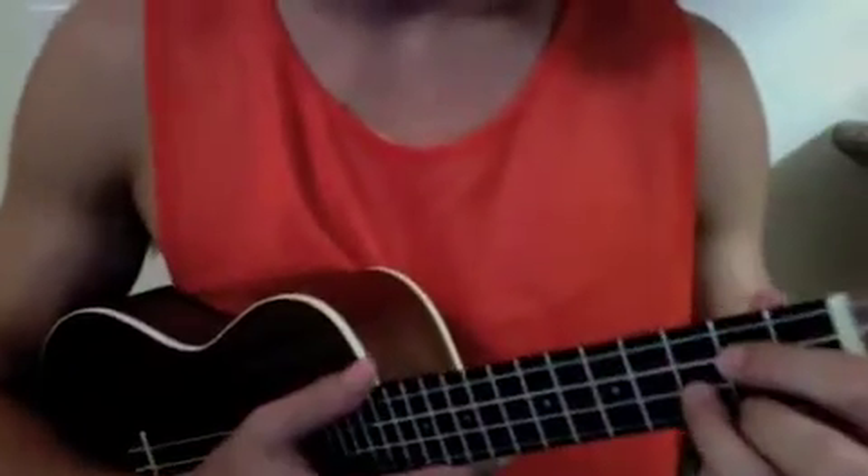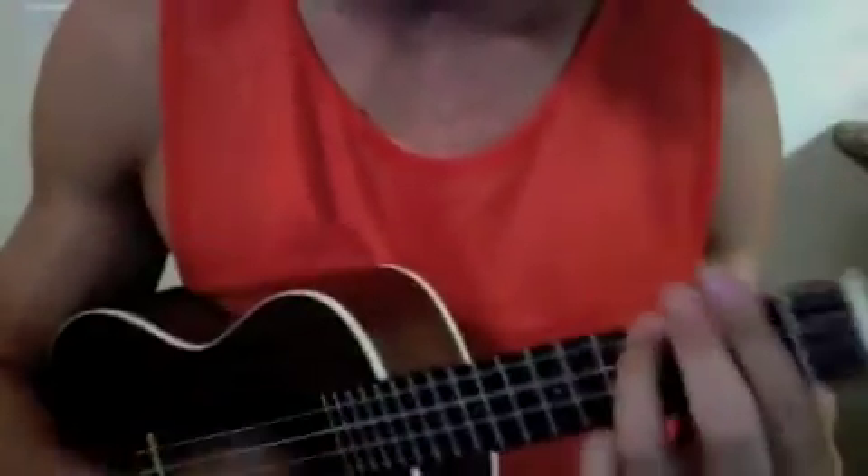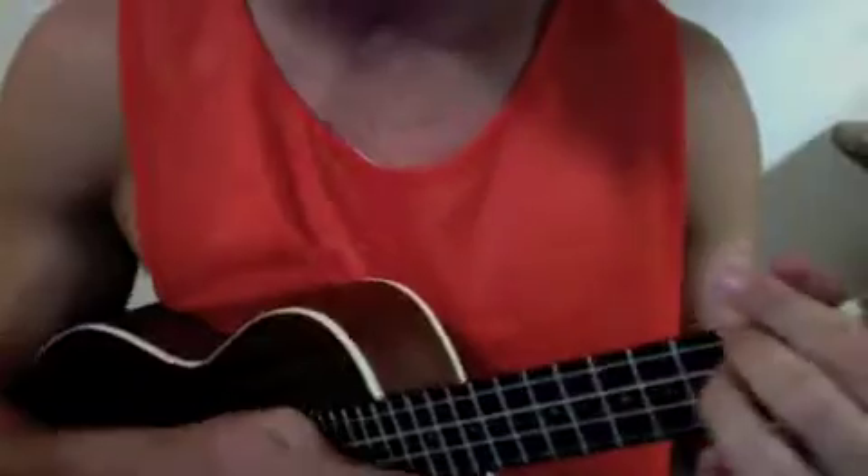When you get to the chorus I strum differently. It sounds like: 'I know it sounds funny but I just can't stand the pain, I'm leaving you tomorrow.'